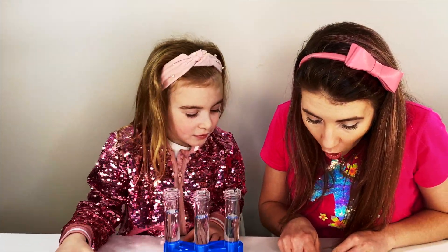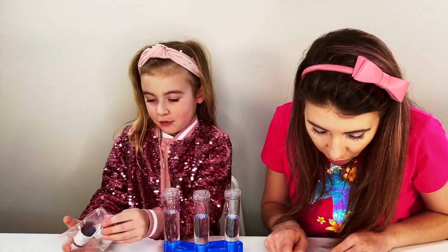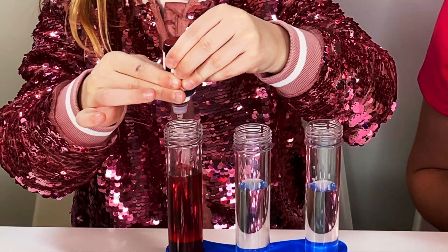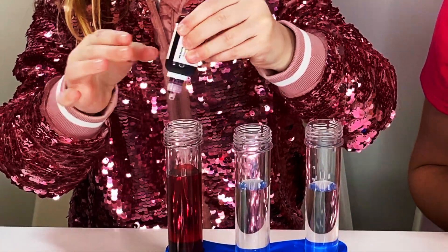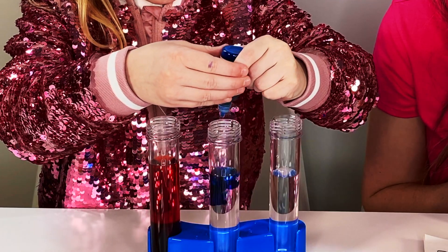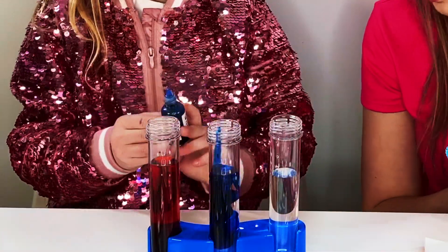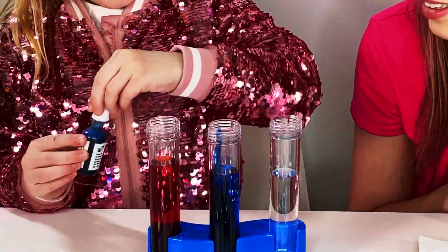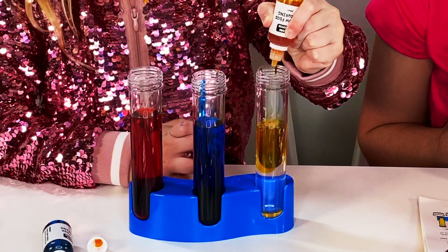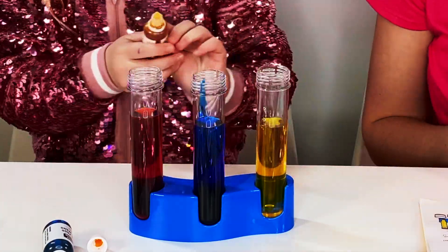Add five drops of red food coloring to the first test tube! One, two, three, four, five! Well done! Maria, you need to take this and then take the blue. Two, three, four, five! And five drops of yellow to the third test tube — one, two, three, four, five! Well done, Maria! Those look really cool!